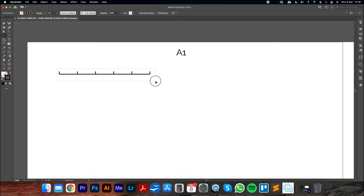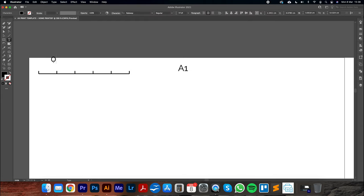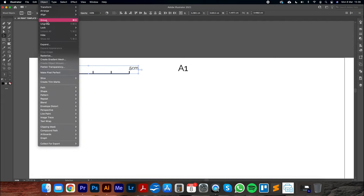Place the grouped scale in the top-left corner. Use the text tool to add '0 cm' at the start and copy-paste it to the opposite end, editing it to read '5 cm'. Select all scale elements including labels and group them again with Object, Group. Now we'll do exactly the same for the inches scale — same process using 2.54 centimeters per increment. Duplicate it three times to get a 3-inch scale reading 7.62 cm total. Group all those elements.